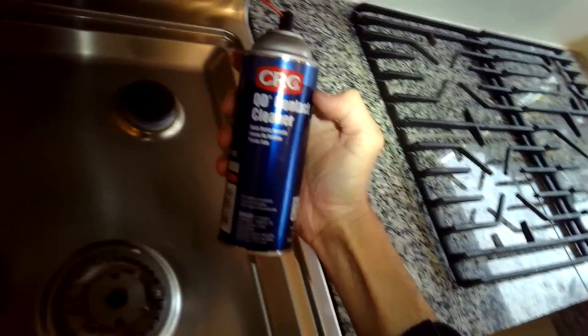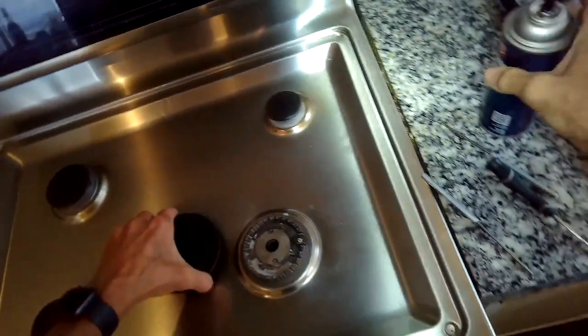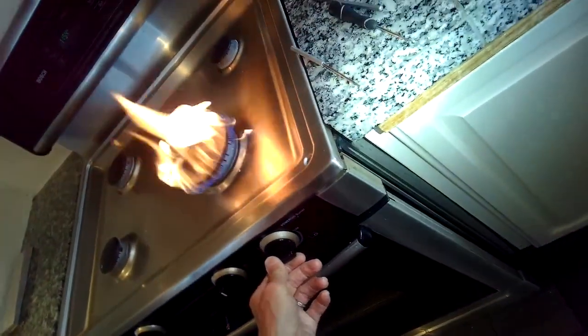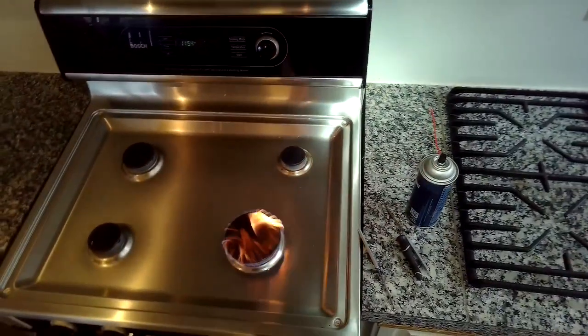I'm going to use a little electrical cleaner — you don't really need this, but I like to use it to super clean everything down in there. It is combustible, so when you light it up there'll be a big flame, and that'll just burn off all of that electrical cleaner.